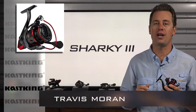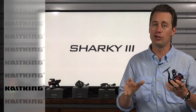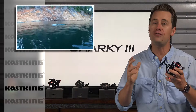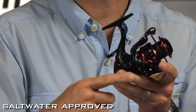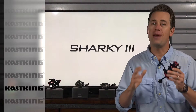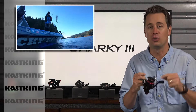Travis here to talk to you about the next generation brand new design for 2018 Sharky 3 spinning reel. It not only looks great but it's built tough so you can battle those trophy fish in all conditions including salt water and fresh. Its high percentage fiber reinforced graphite body and rotor make it lightweight and durable so you're gonna get the high performance as well as the longevity out of this tough built reel.